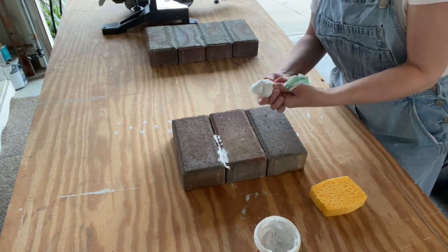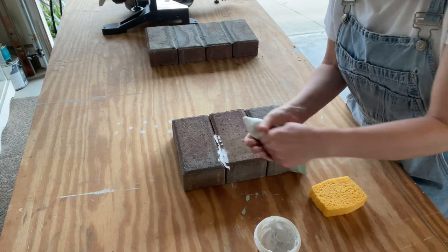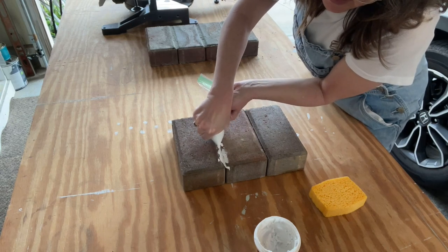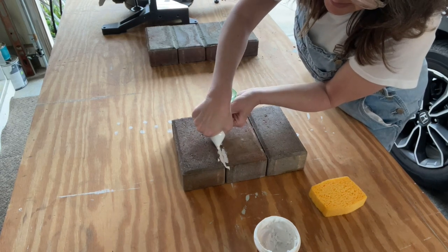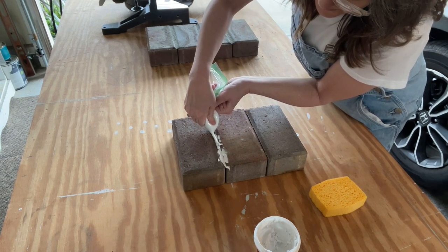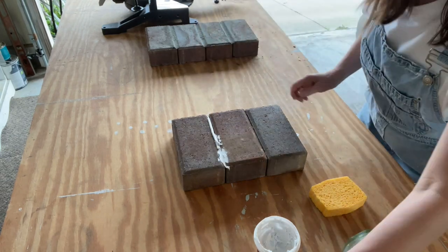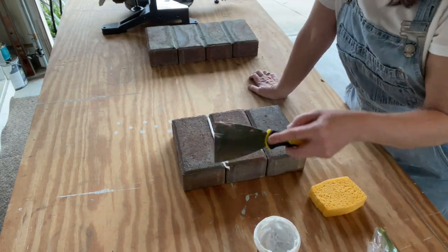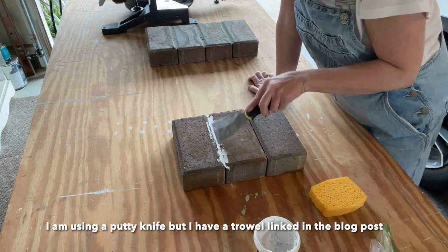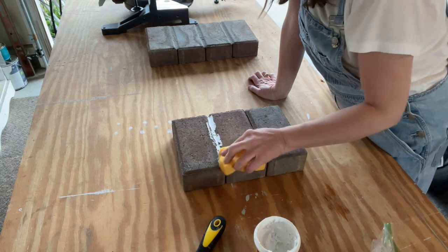What I do is I twist it here and then just start the flow. You're going to go into the grout line like this. And then you'll take your trowel and kind of move it into the grout line, and then take your wet sponge and move it around.